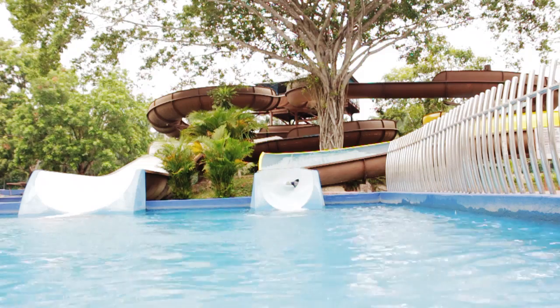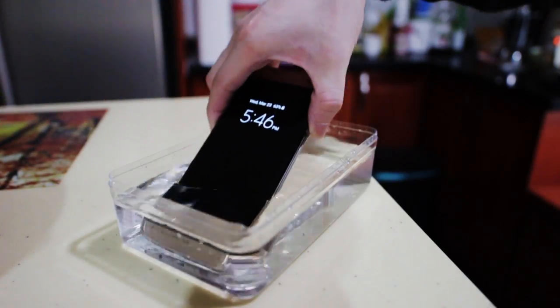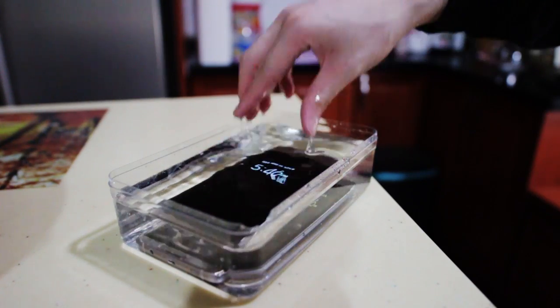End of the day, I did spend a lot of time in the water with the S7H and it survived. And as for the last test, I went with the frozen test.